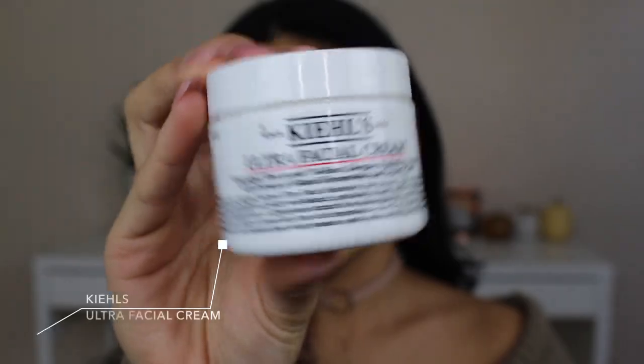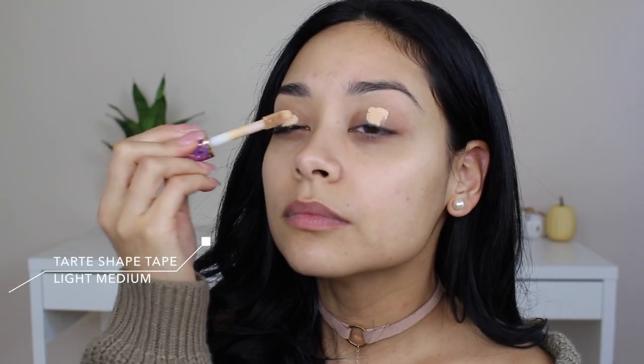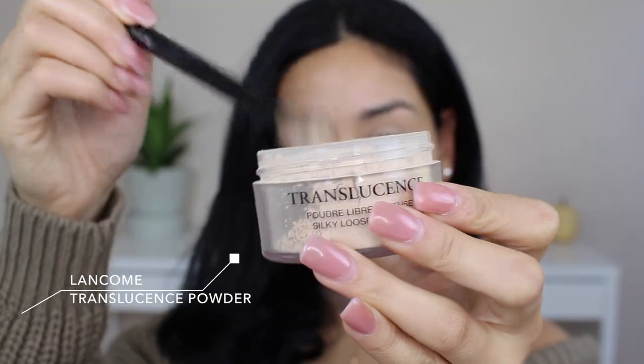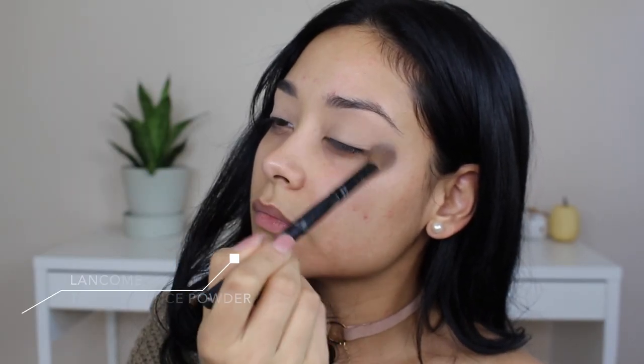I'm starting off by moisturizing my face using the Kiehl's Ultra Facial Cream, which is great for dry skin. Then I'm prepping my eyes for shadow by taking the Tarte Shape Tape concealer and blending it out. You want to make sure to set it with a translucent powder so it doesn't crease — I like to press the powder onto my lid and then just dust it off.